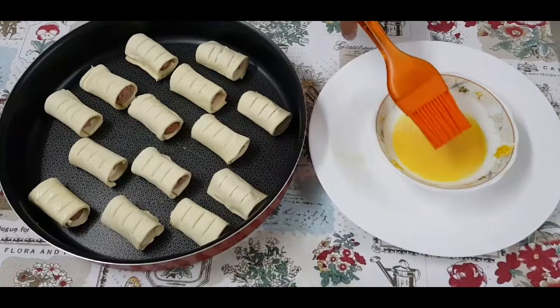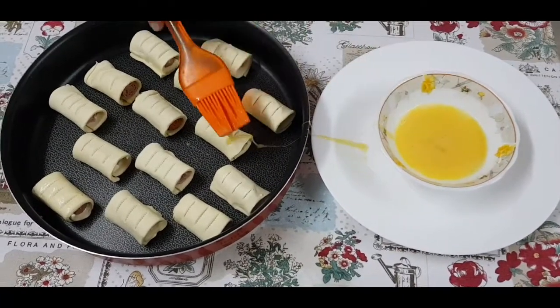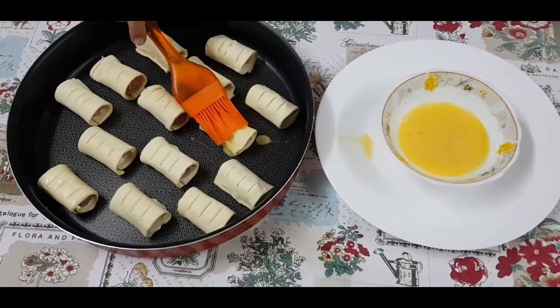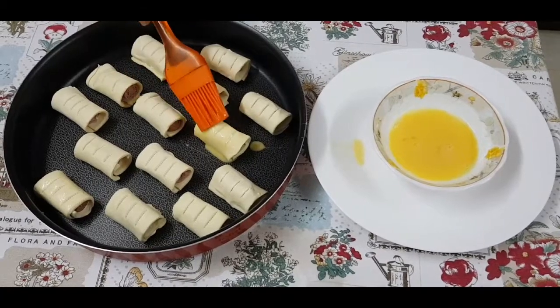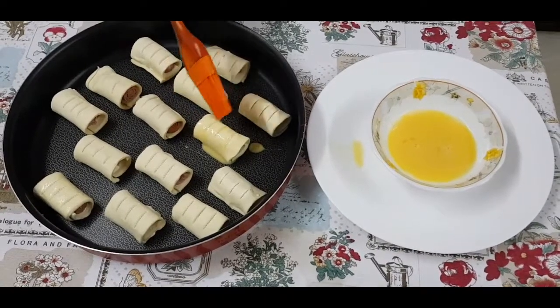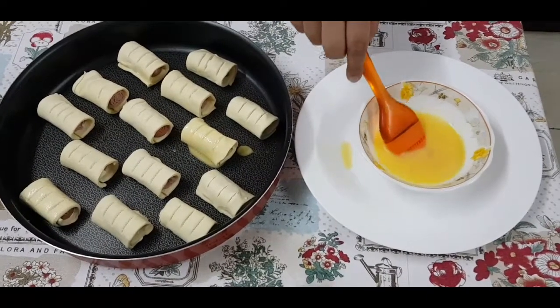Now brush the beaten eggs onto the hot dog puffs. Like this. But be careful, you might spill it.